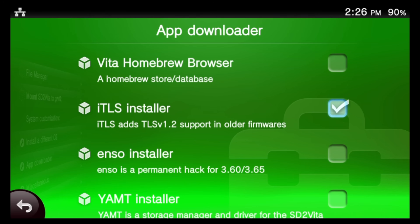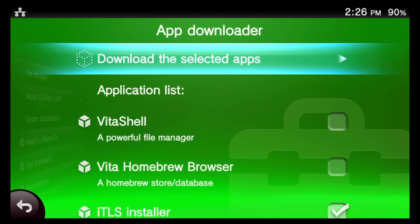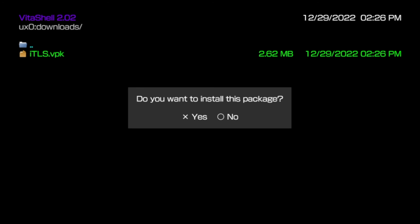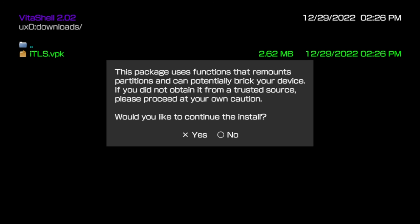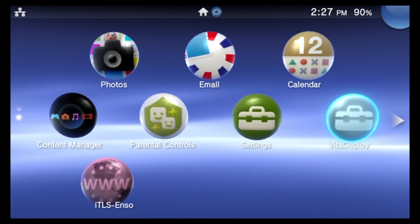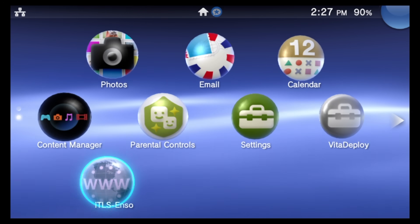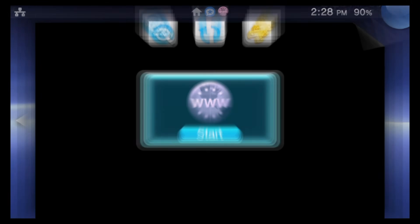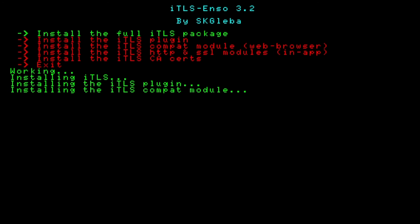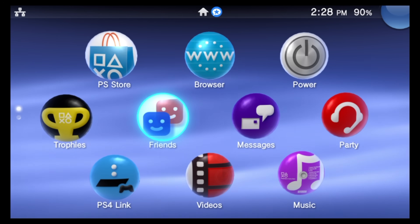Once iTLS Installer is selected, use the D-pad to scroll all the way back up to the top of the sub-menu and choose 'Download the Selected Apps.' iTLS will be downloaded as a VPK (Vita Package) file. Use the D-pad to highlight 'iTLS.vpk' and select it with X three times — once to select and twice to confirm at each prompt. After installation, press the PlayStation button and return to the Live Area. Find the iTLS Installer bubble, launch it, and select the full iTLS package with X. When done, your device will restart.